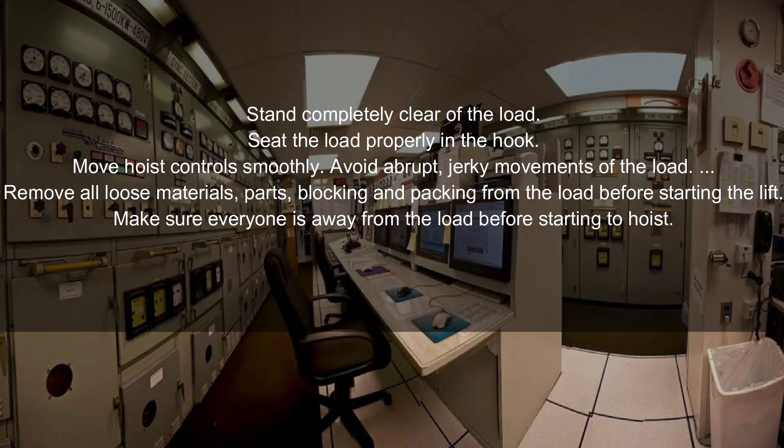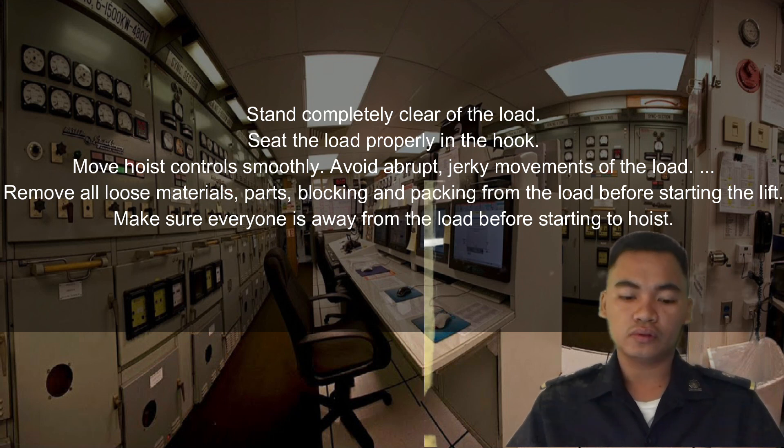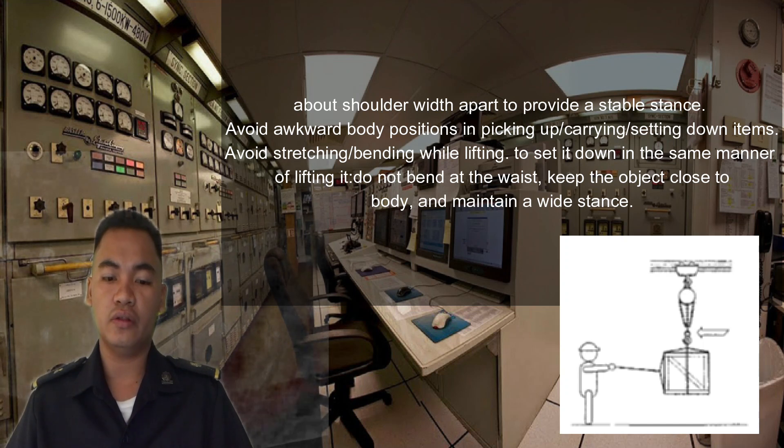Stand clear of the load, set the load properly, and move hoist controls smoothly — avoid abrupt movements of the load. When lifting above shoulder height, stand with feet apart to provide a stable stance. Avoid awkward body positions when picking up, carrying, and setting down items.